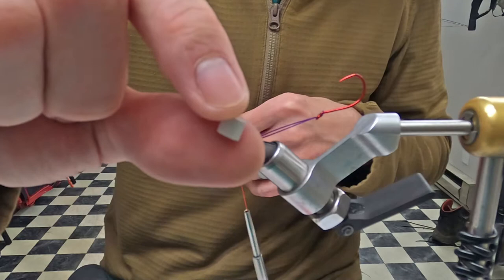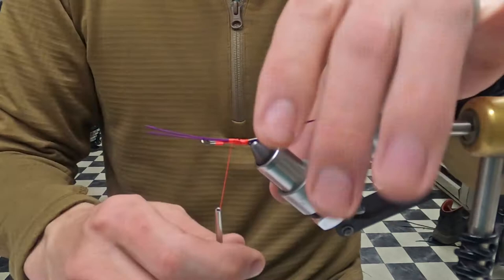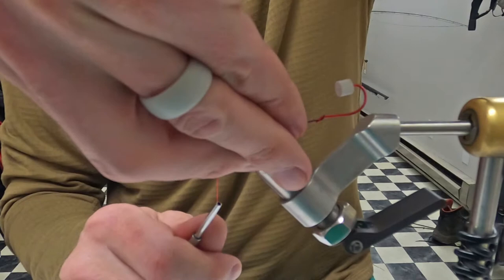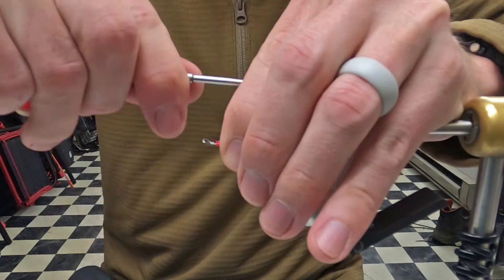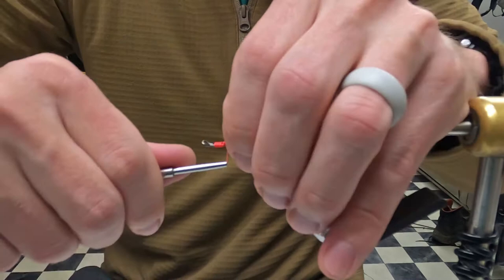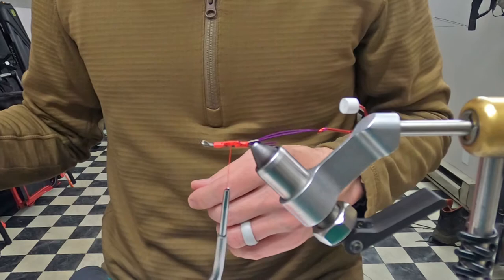I like to stick some type of eraser or something on this hook point — I don't know how many times I've stuck myself and lifted the vice off the table, so that's helpful. Once you have the intruder wire, I like to go through the eye and then pull it back and wrap over it. That just guarantees it's not going to get pulled out if a fish hits it real hard, which hopefully they will.